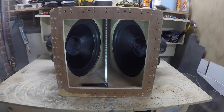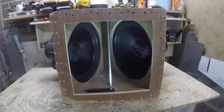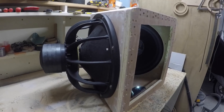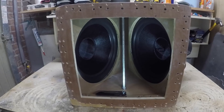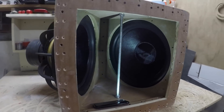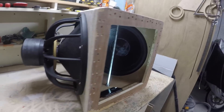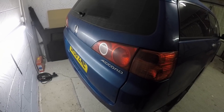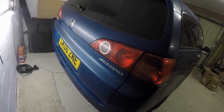They are in. It was quite a challenge — I needed my friend to give me a hand because they are not light at all. This is the bottom of the car, where the subs are going to breathe to the outside. The final stage — the manifold is in with both subs.